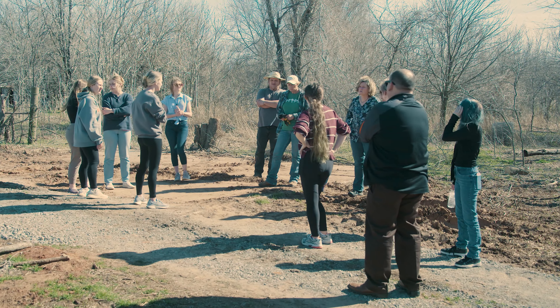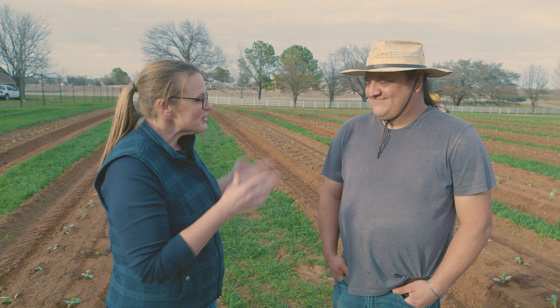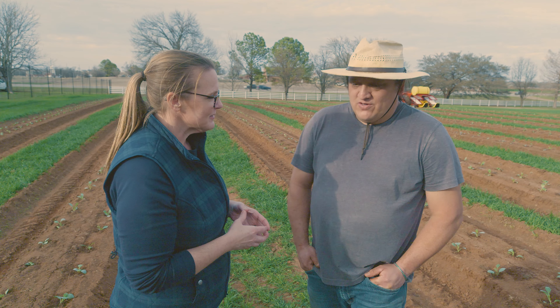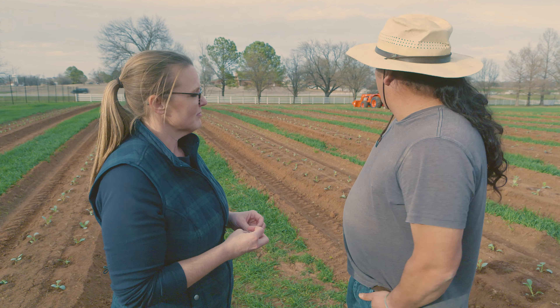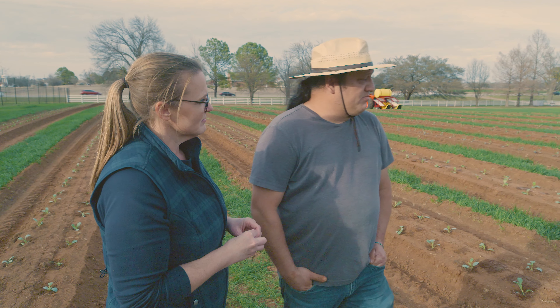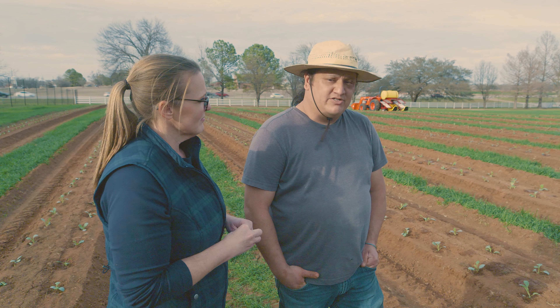Classes are also coming out to participate. We have an urban horticulture class, and we've had some environmental science students taking soil samples out here. Some of the cool season crops planted today include cabbage, broccoli, and cauliflower. Tomorrow we're going to plant lettuce, onions, and spinach.